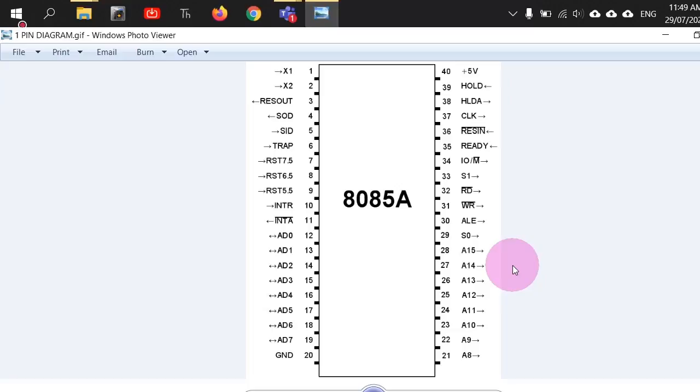We have multiplexed address and data lines: AD0 to AD7 are eight bits — one byte — and they are bi-directional because data can be given and taken to and from external memory. The lower order byte of the address bus is multiplexed with the data bus. This is like having a tenant in your house who uses your door only twice a day — morning and evening — so there's no need to make a separate door for the tenant.